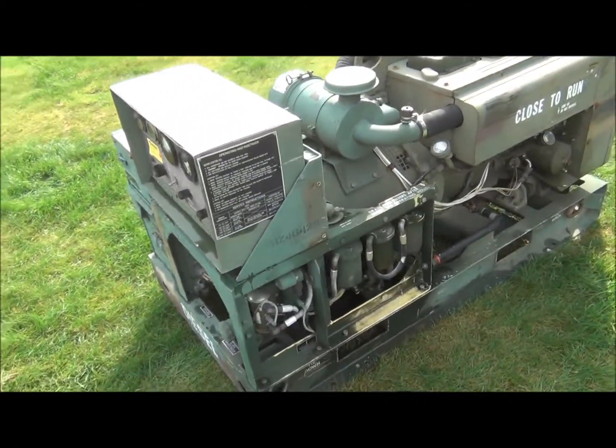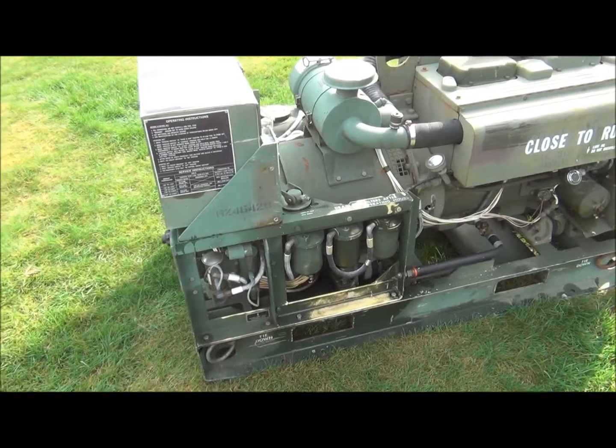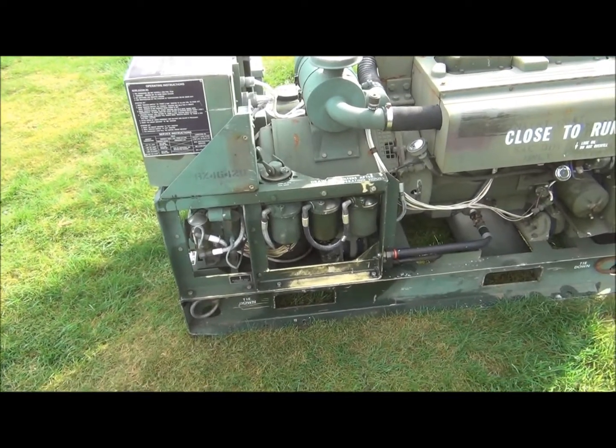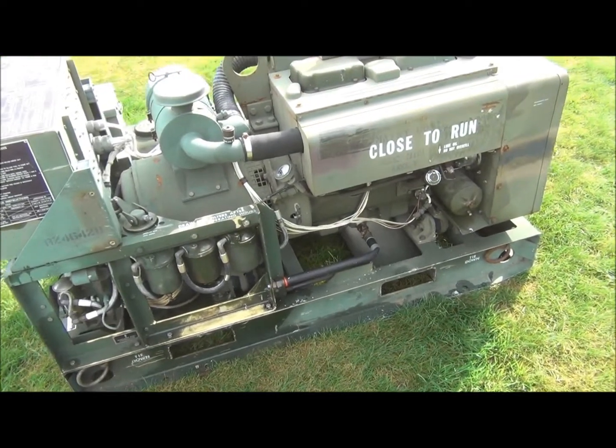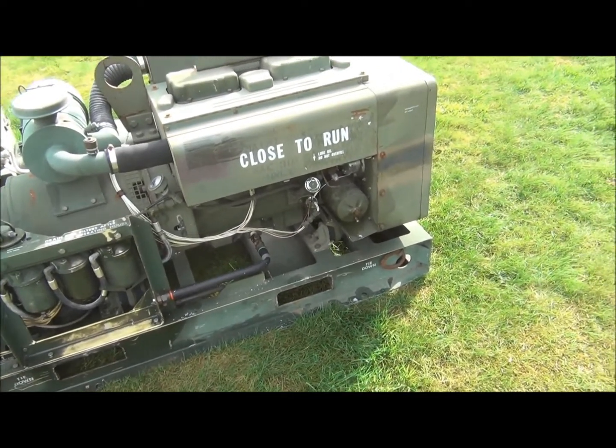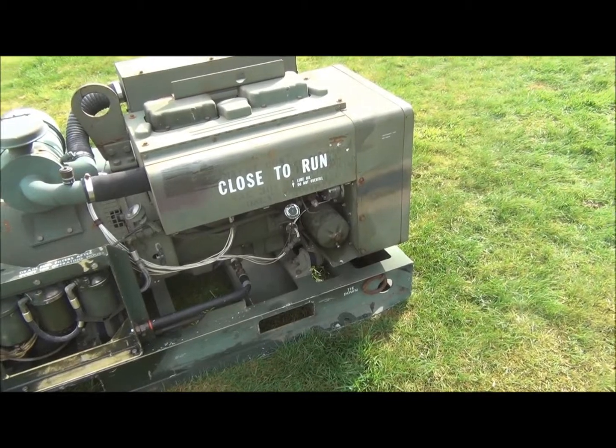In this unit, both of the fuel filters and primary fuel strainer have been serviced — the filter elements have been changed and the strainer has been cleaned. The fuel system has been cleaned and flushed. The oil and oil filter have also been changed.